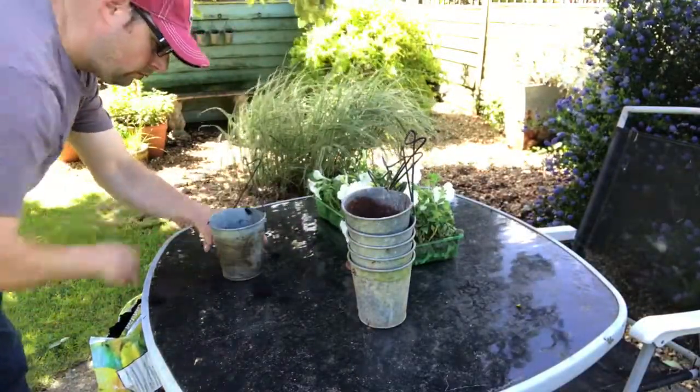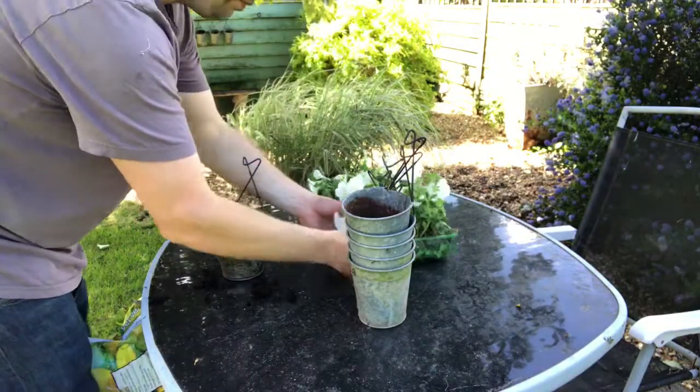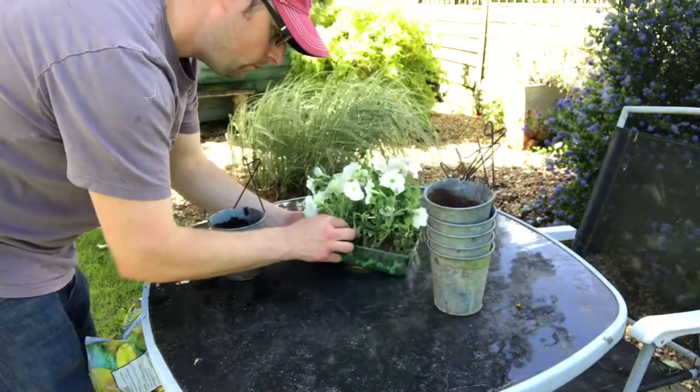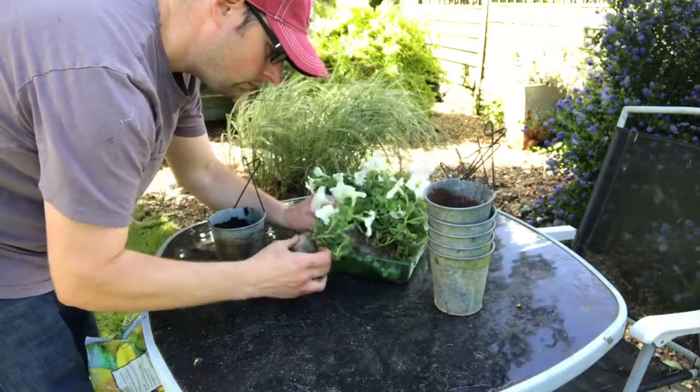So I bought these white upright petunias. They're in flower at the moment and they're quite pretty. They should last through the summer in flower, so hopefully they'll stay with a nice display for quite a while.